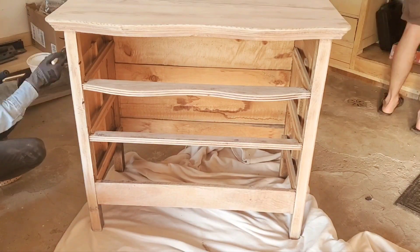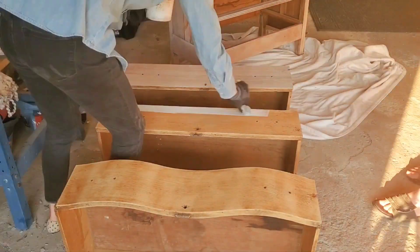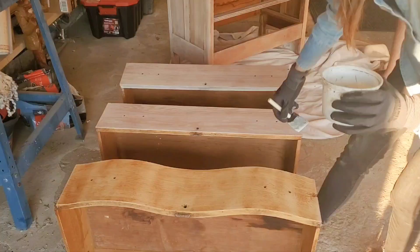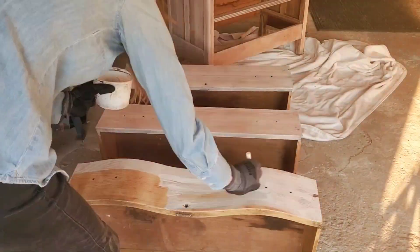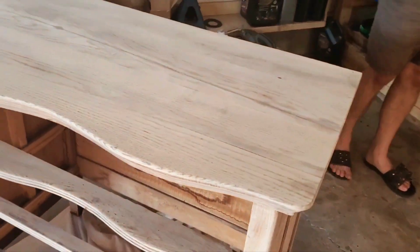For a piece of this age, this restoration job was surprisingly quick. Really the sanding didn't take much time, the repairs were fairly straightforward, and the paint wash turned out great. This was immediately after the paint wash.